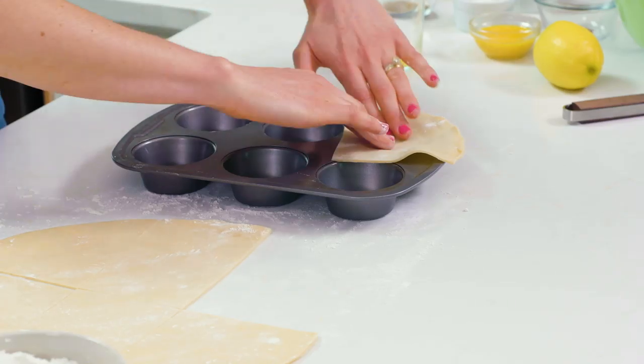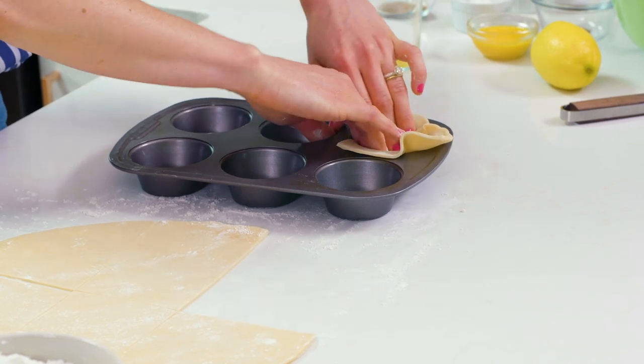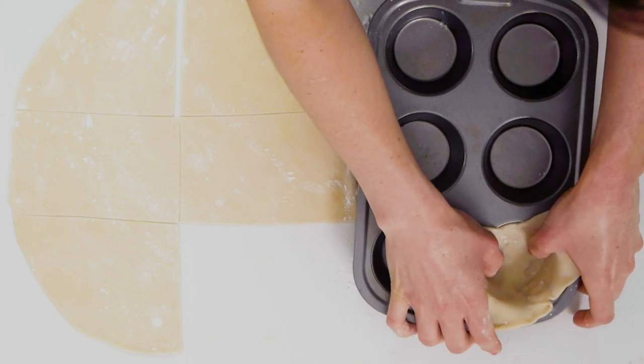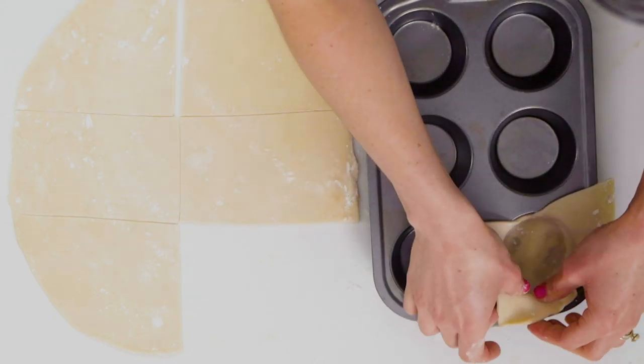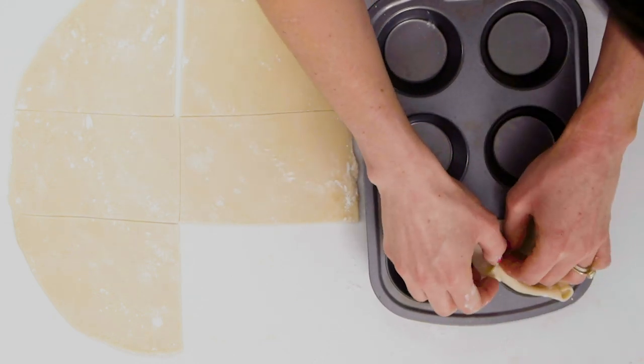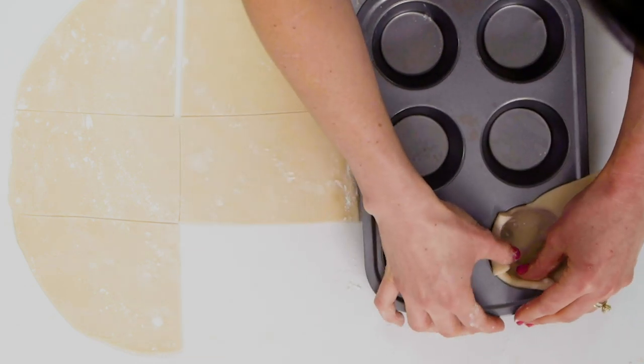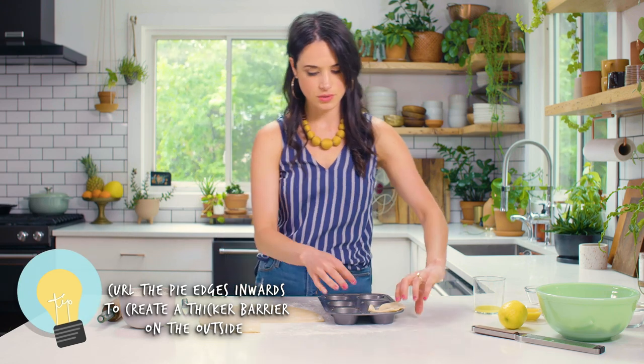I have a six count muffin tin here and I'm gonna press it into the sides, make sure it gets really good and pressed in there, and then I'm gonna take the overlap and just simply curl it in to my pie tin. I like curling it inward because it makes the crust thicker on the outside, which makes the mini apple pies hardier and easier to hold.